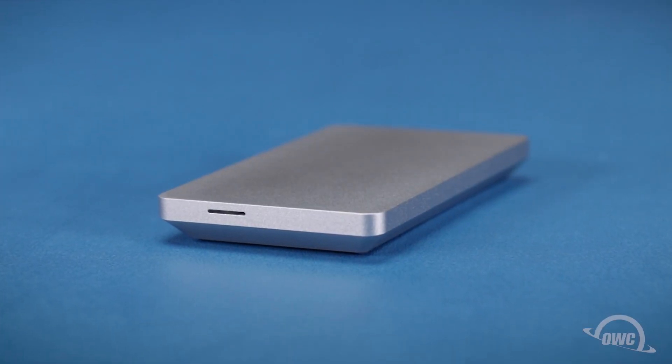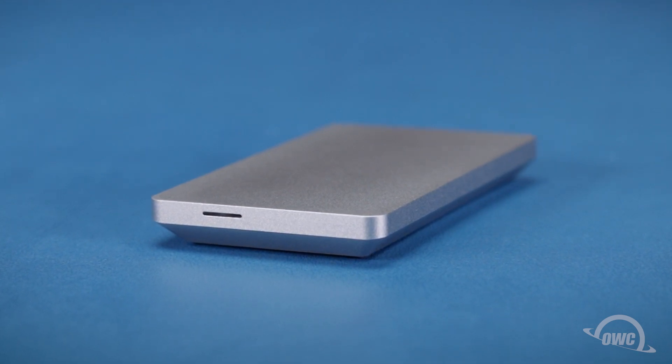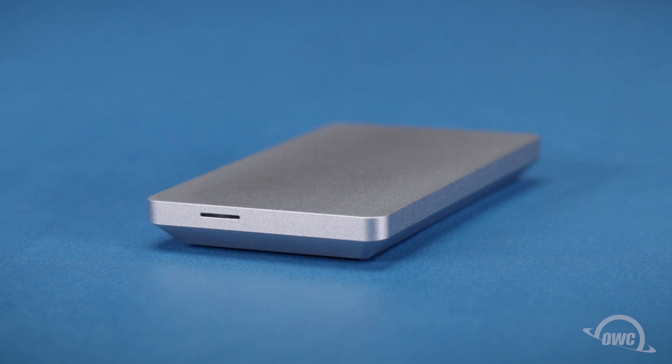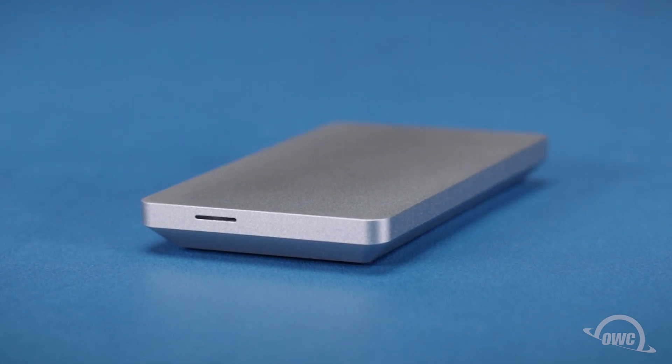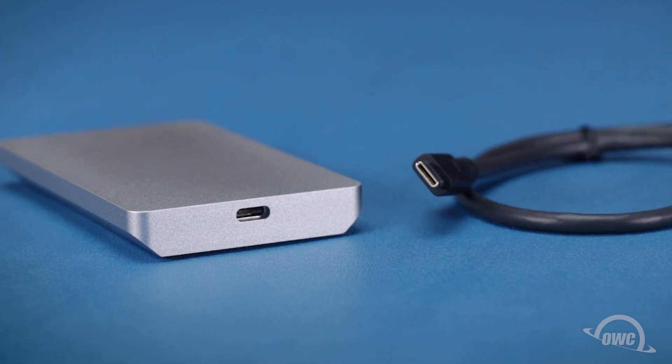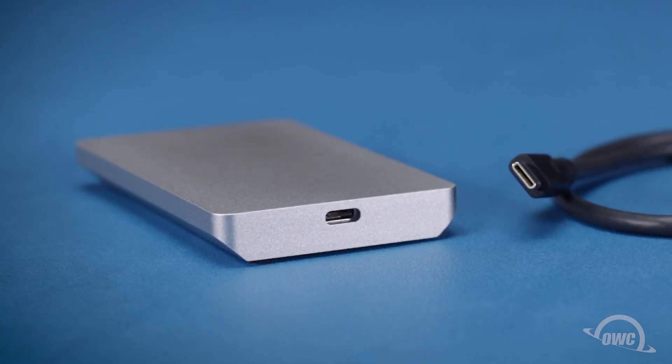Hello and welcome to our instructional series of videos. In this installment we're going to be installing an NVMe M2 SSD in an OWC Envoy Pro EX USB-C enclosure. We've already gathered our materials and are working on a soft static-free surface. We're now ready to begin.